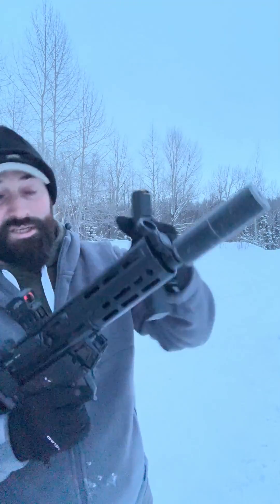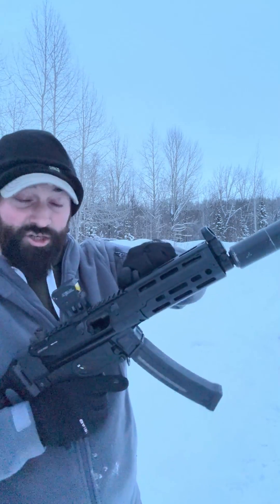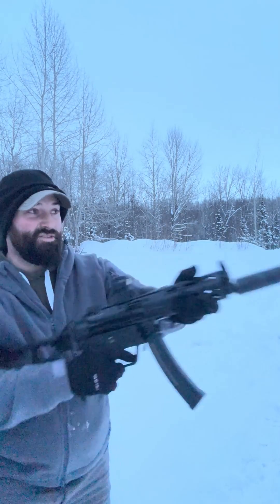If you're going to load these things, make sure you lock the charging handle back, give it a slap with the magazine already installed, and then you go to town.